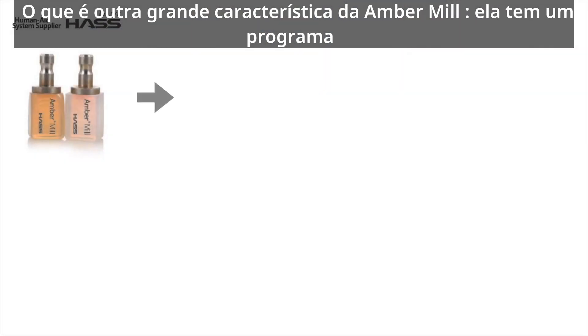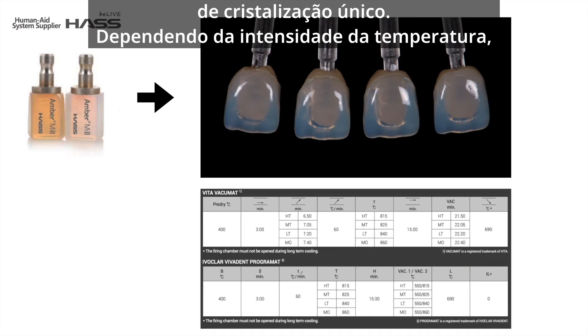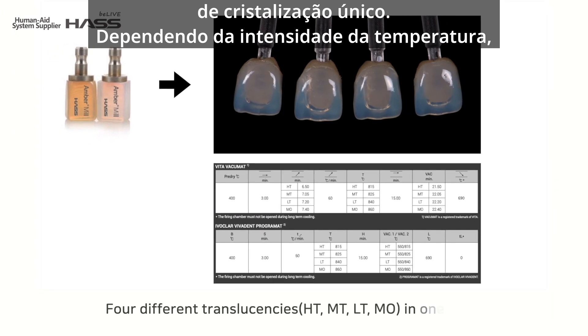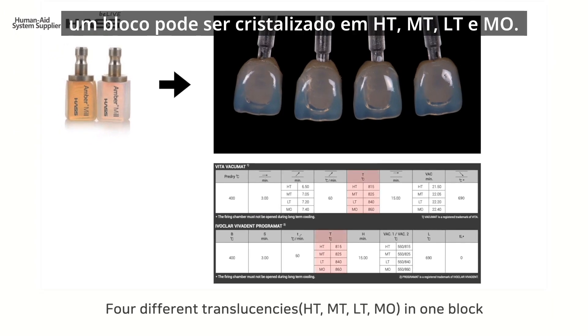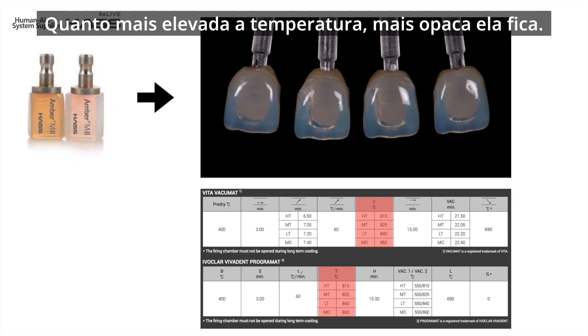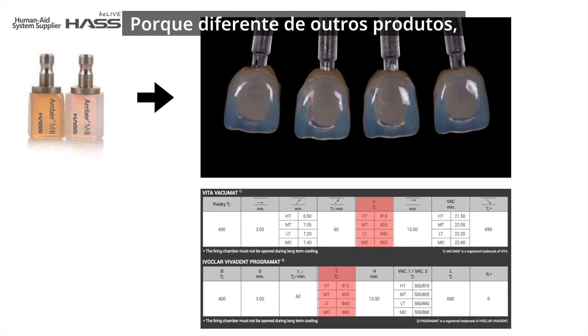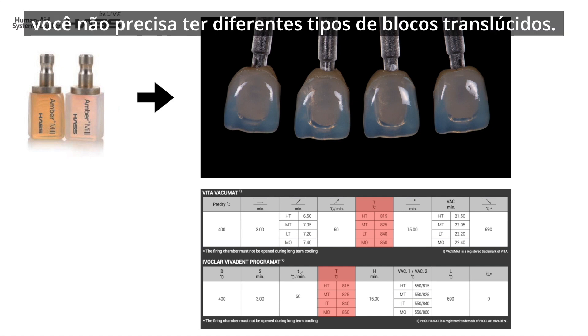Here is another great feature of Ember milk — it has its own unique crystallization program. Depending on the firing temperature, one block can be crystallized to HT, MT, LT, and MO. Higher temperature becomes more opaque. It is a very convenient feature and it will help a lot when stocking inventory, because unlike other products, you don't need to have different types of translucent blocks.